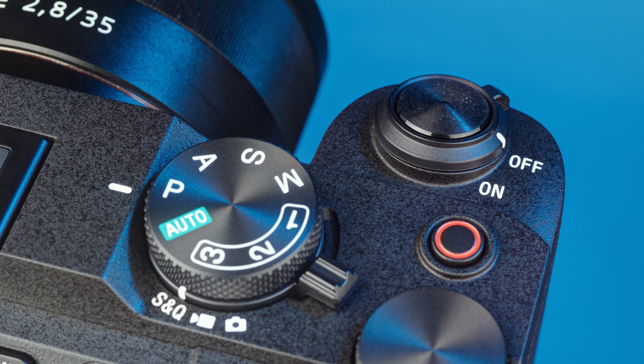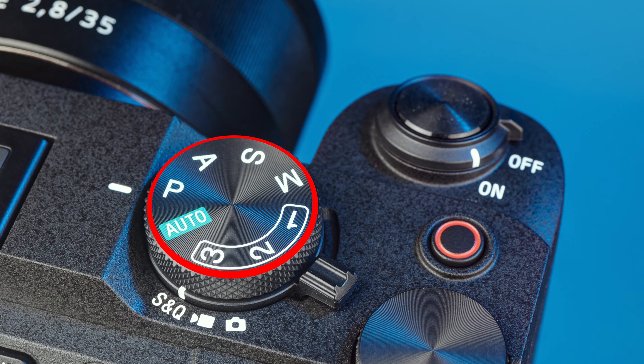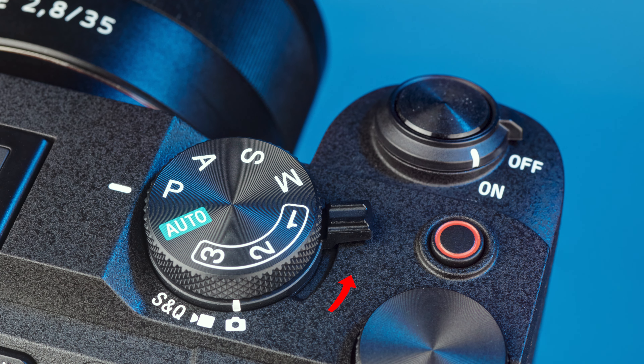Switch the camera on and locate the mode dial, which is on the top right of the camera. Make sure the lower dial is set to the photo camera icon. If it isn't, turn the lever counterclockwise until it is. Rotate the mode dial so that M, for manual, lines up with the white marker.